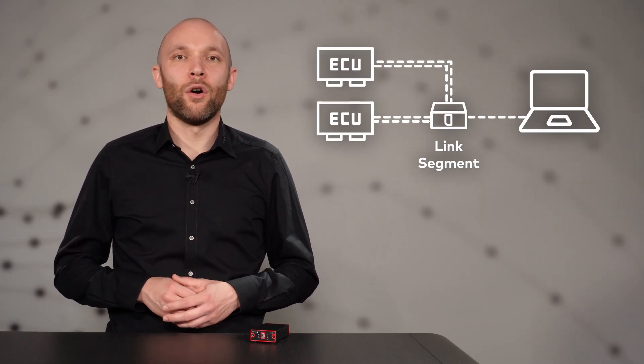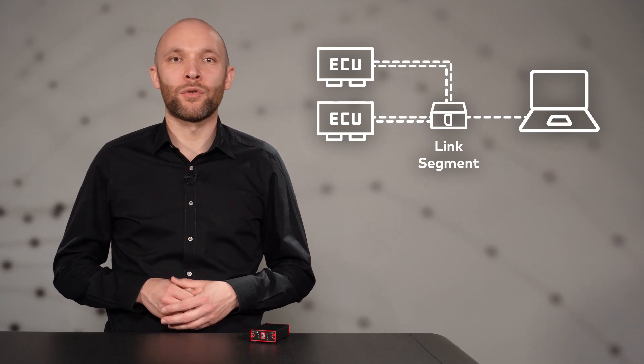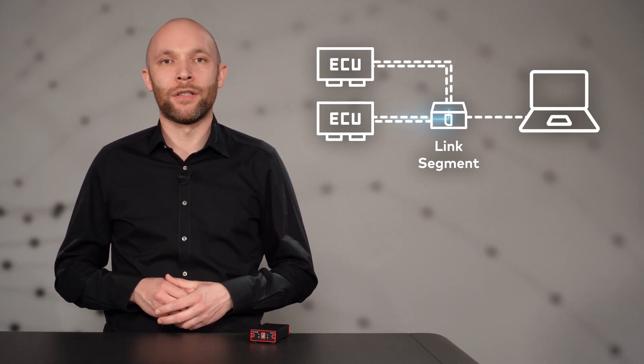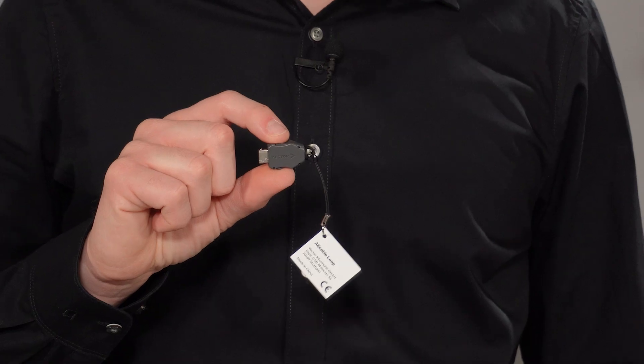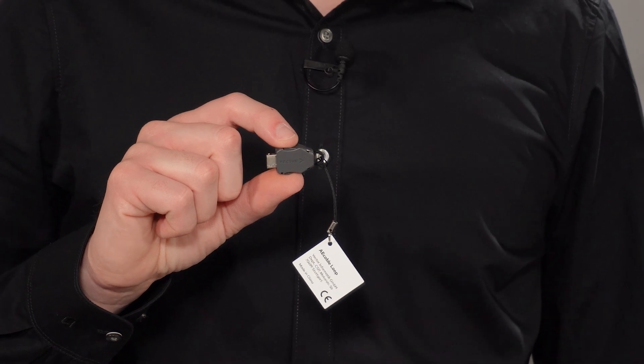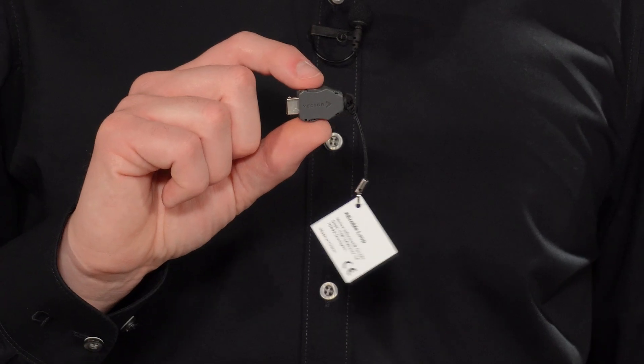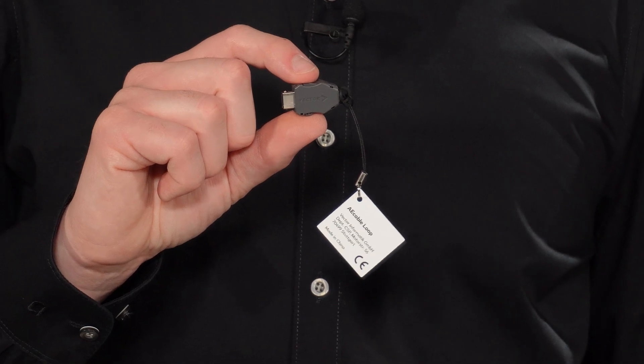The VN5611 also allows for link transparency to forward received TC10 requests from one ECU to another ECU. Did you already meet our AE cable loop adapter? This adapter loops the two Ethernet networks on the iX connector. This allows you to perform loop tests, validate your remaining bus simulation, or check if the ECU is working. You can get one of these little gadgets for free — please find the link in the description.